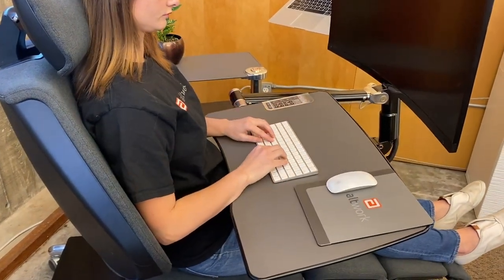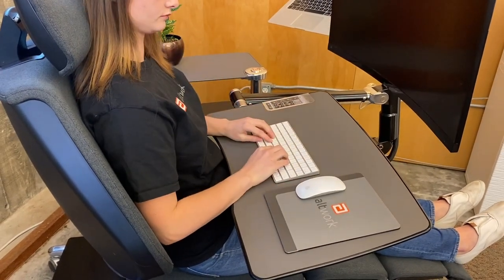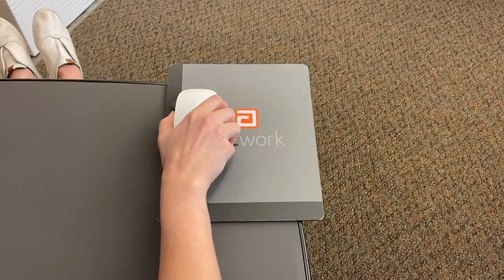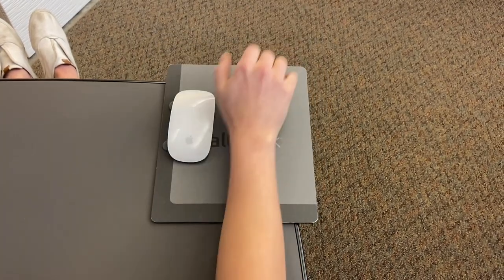Position the mousepad and mouse to the preferred side of the keyboard. Slide the mousepad to a position where your hand naturally sweeps over the center of the mousepad with minimal effort. Your upper arm should stay rested on the backrest as you use the mouse. To keep the mouse from sliding off, you can park it in the dark edges of the mousepad.